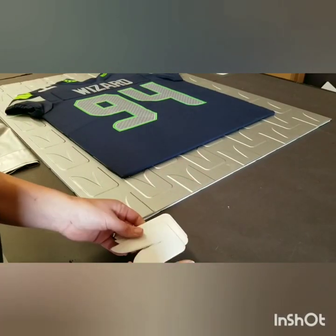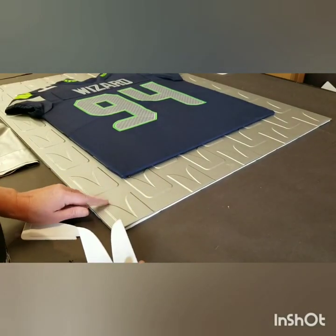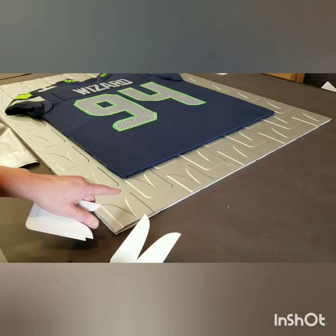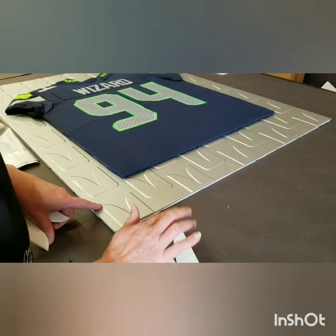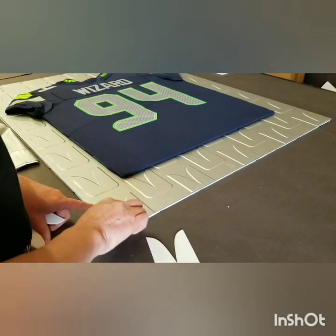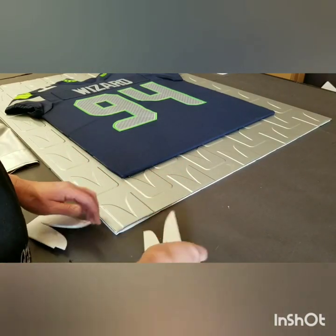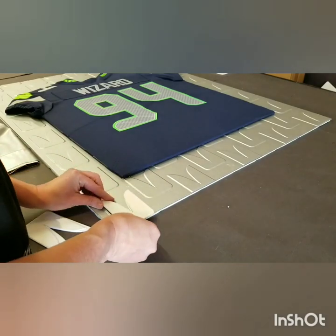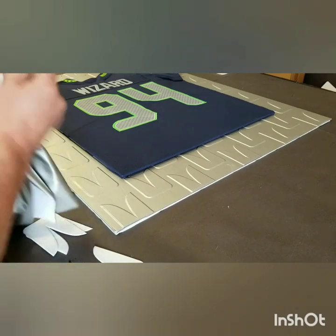A little video magic here — I forgot to film this part, so let me explain. I first took the cutout template and used it as a tracing template to outline the placement, so all of the wings are placed properly. Then I simply glued the wings onto the mat board using a spray adhesive.